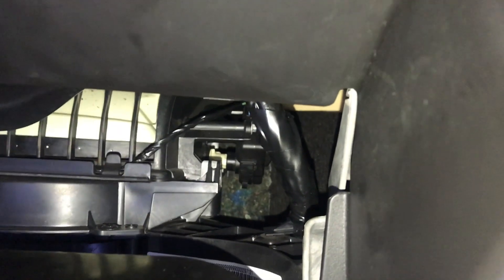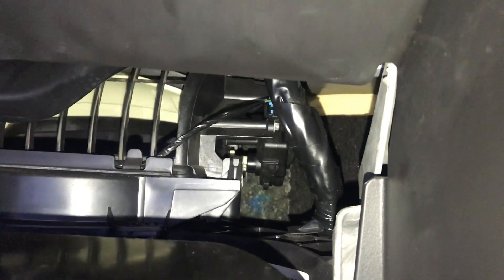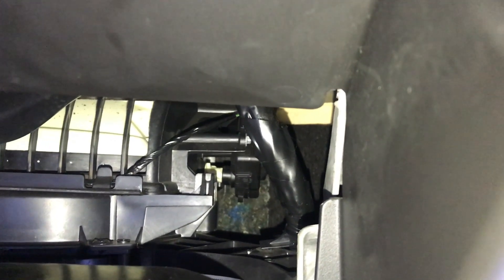The good thing is that the price of the blend door actuator is not too expensive — it's only about $16.99 from AutoZone. If you want to go with the OEM, you can go to the dealer and buy the original equipment, but we needed to get this fixed as soon as possible so we just went with the auto parts store, which is essentially the same thing.